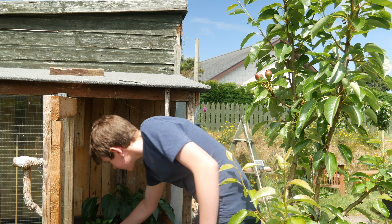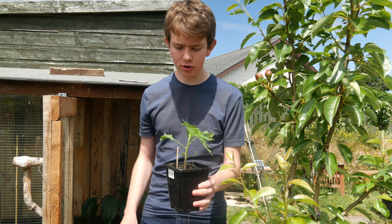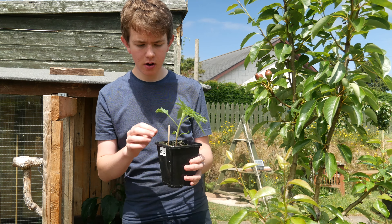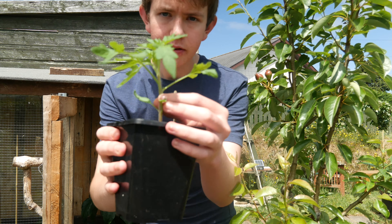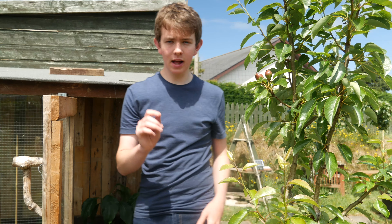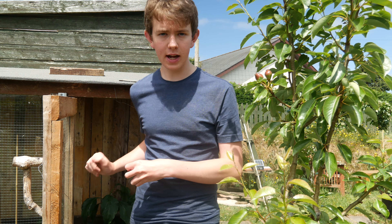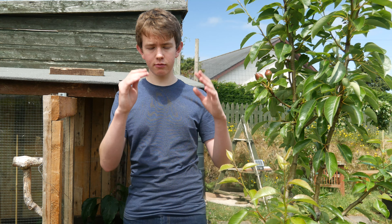Something else you can take cuttings from, which is very easy — and it's actually an annual, not a perennial — is tomatoes. You can either take the tops that you pinch out and plant them in the soil, or any suckers that come out the side you can snap off and put in the soil. Tomatoes are so easy because they've got lots of little hairs on them, and each individual hair is a potential root. As soon as those hairs have moisture, the roots will come out. That's why if you want a sturdy tomato, you plant the stalk quite deep in the ground, giving you multi-layers of roots for a stable plant that can absorb lots of nutrients and moisture.